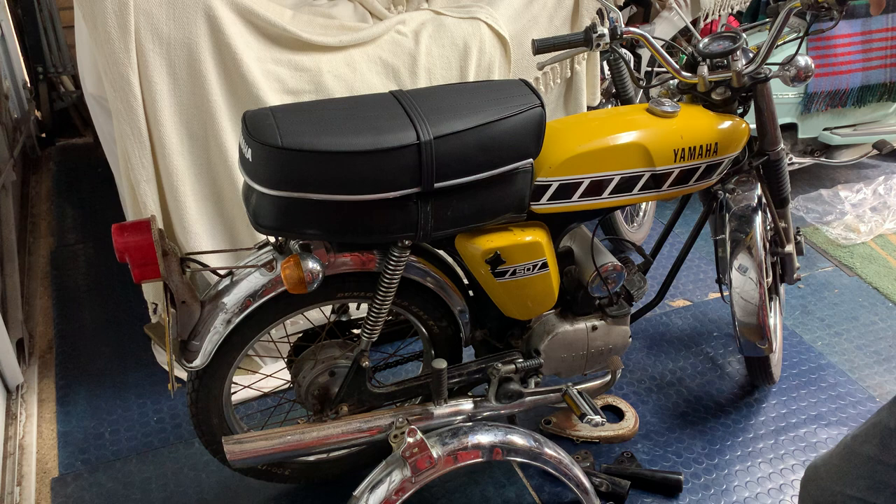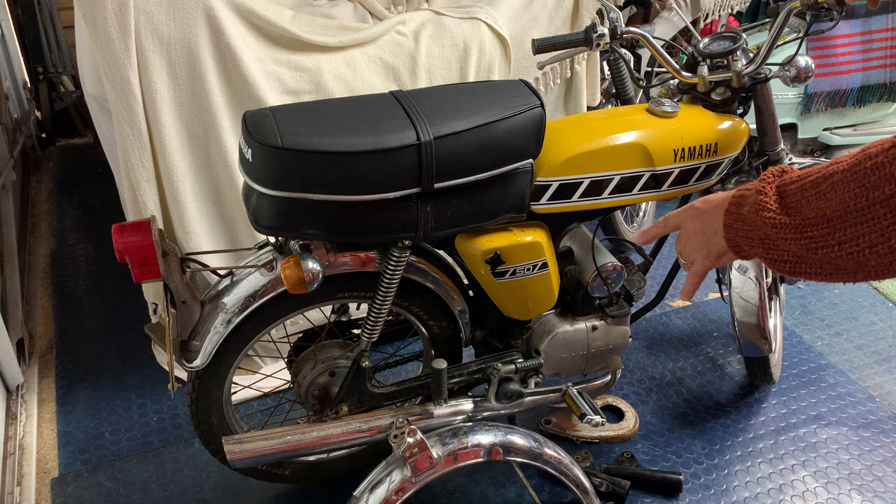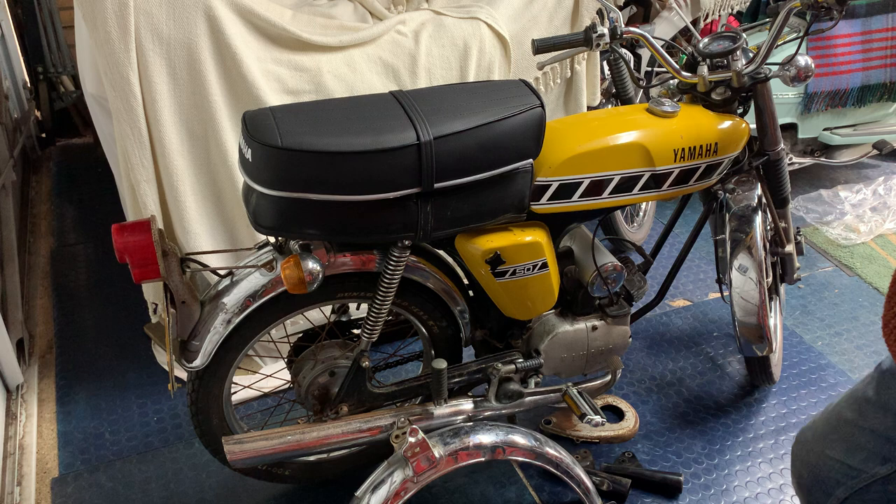I haven't done anything to the engine yet. I was revving it up inside the garage and if you hold it on full throttle it's definitely bogging back. I think it's been running too rich, and the other thing is the baffles might be all coked up, so I'll take those out and burn them off.